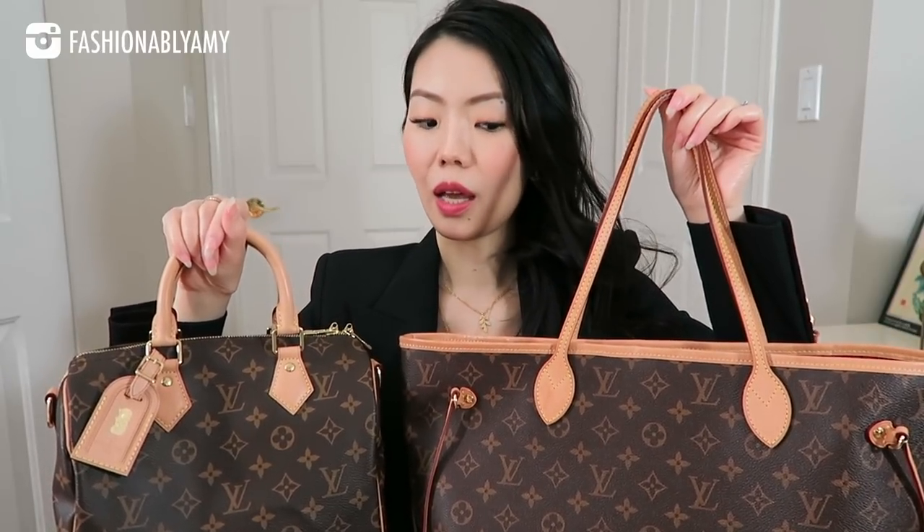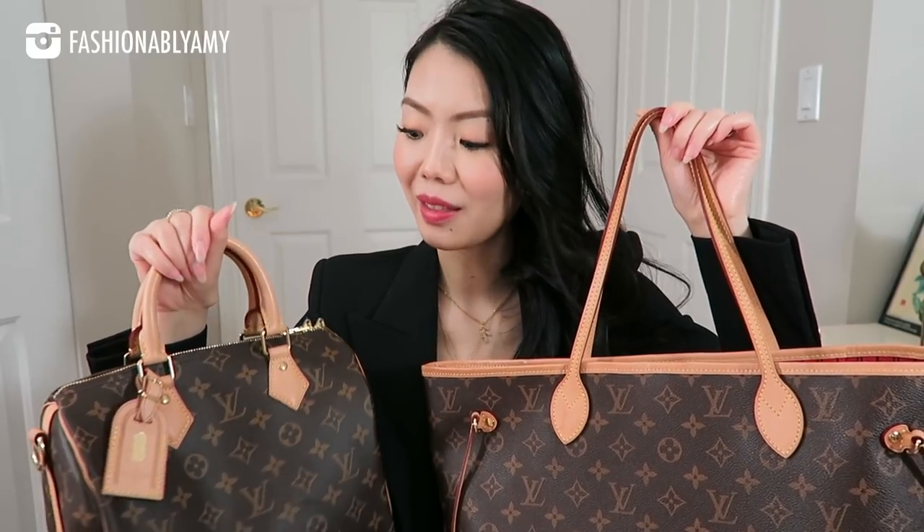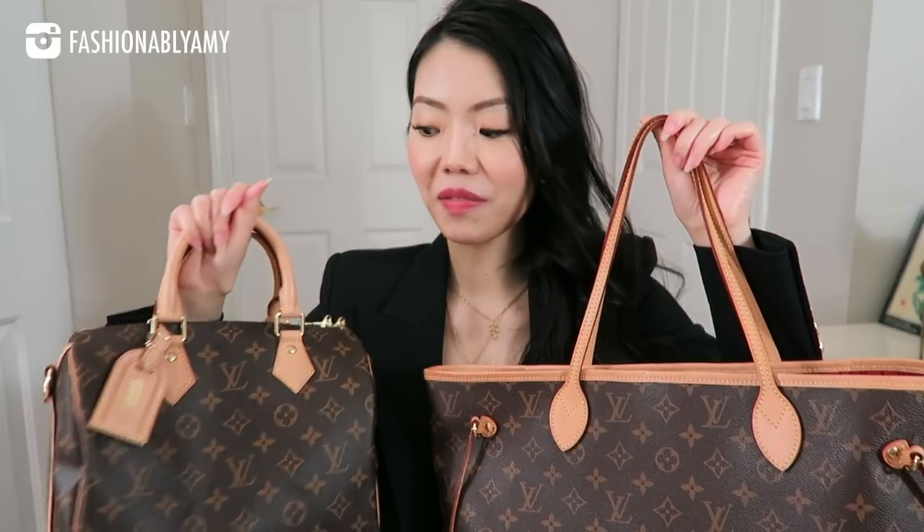Patina just means generally that it ages. So this one you can scuff it over time, but it will kind of give it a vintage look. Looking at a distance, you can see that the color from the Speedy and the Neverfull is quite different. This I bought in 2015, around April if I remember correctly — they just had a price increase. And then this one I bought in 2017 during a trip in Europe.